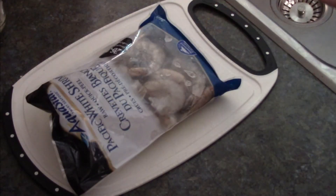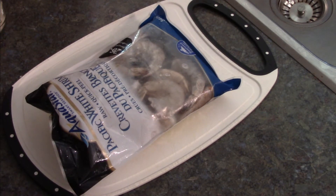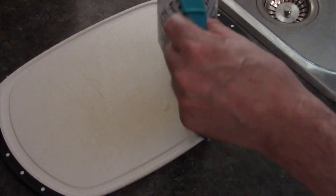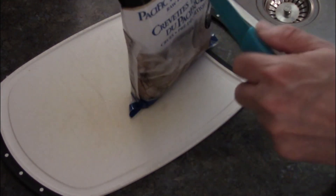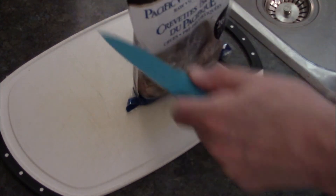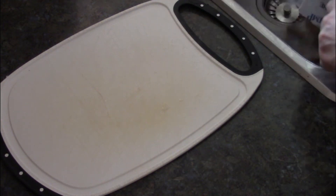Next up is our shrimp. This is about 12 ounces of raw shrimp. Get it out of the package, give it a quick rinse, and pull the tails off — unless you're trying to be fancy, I really don't like having to fight with the tails.